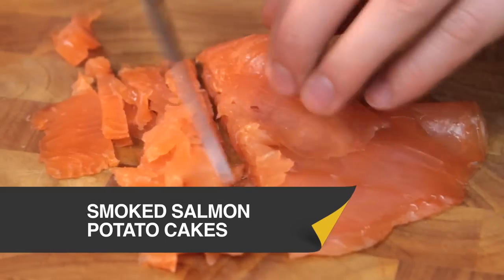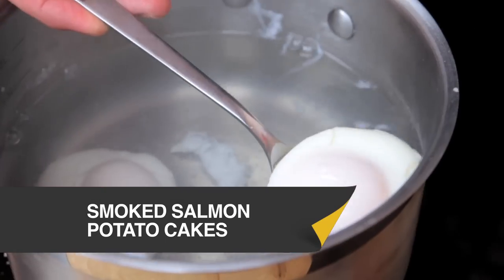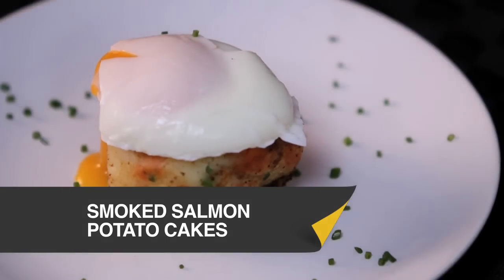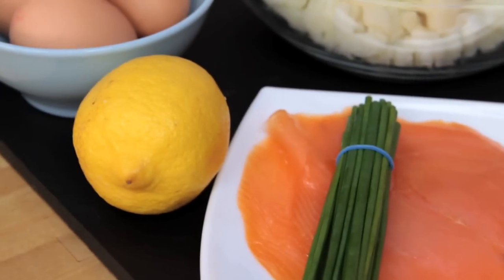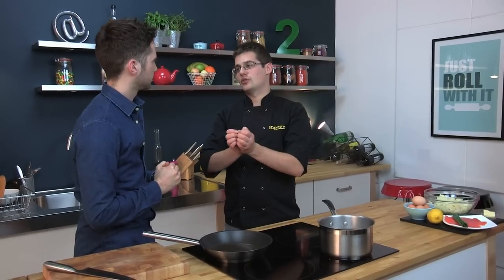This recipe really is the perfect meal to impress that special someone the morning after. This brunch dish is based around mashed potato and we're going to flavour it with that classic breakfast brunch high-end product - smoked salmon with some chives, some lemon, and the whole thing served with a beautifully soft poached egg.